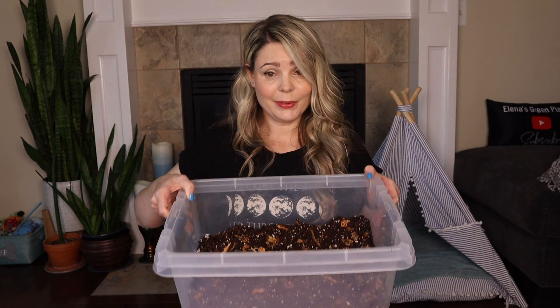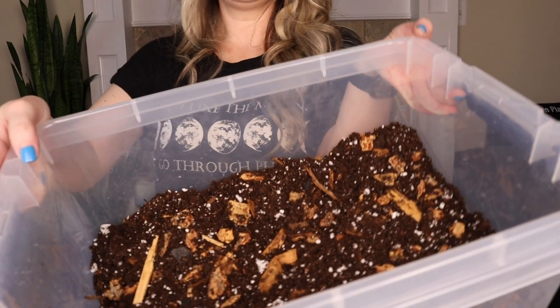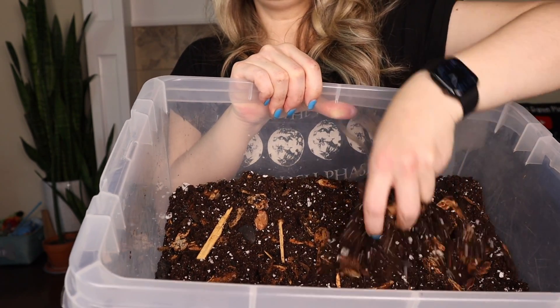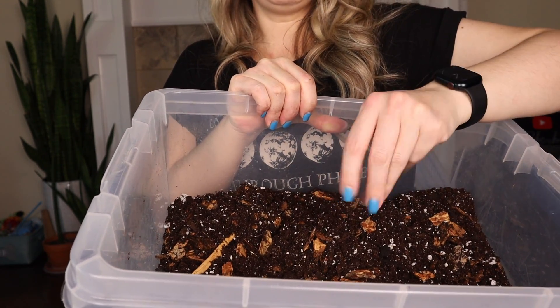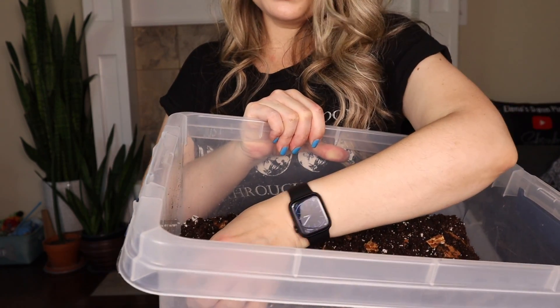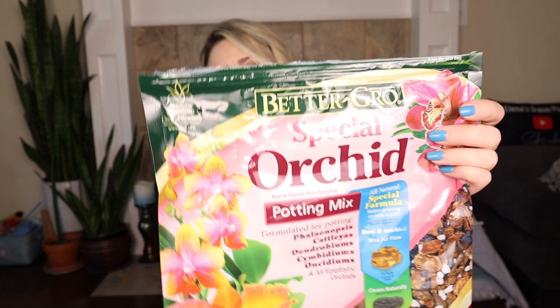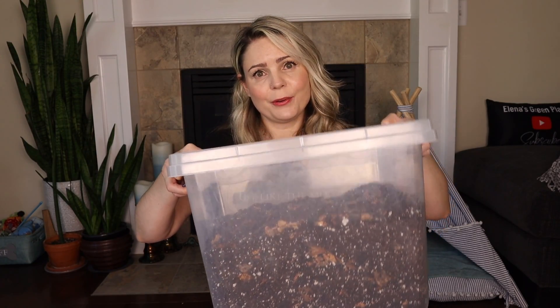My mix is done. As you can tell it's pretty chunky and you can see how airy this soil is. You can see a lot of orchid bark, perlite, and charcoal — charcoal is harder to see but it's in there. To fill up this size box I used a bag and a half of Black Gold all-purpose soil and a bag and a half of Better Grow Special Orchid Mix. This box should last me quite some time since Hoyas don't really use large pots. Now that I have soil, I can finally continue repotting my Hoyas.